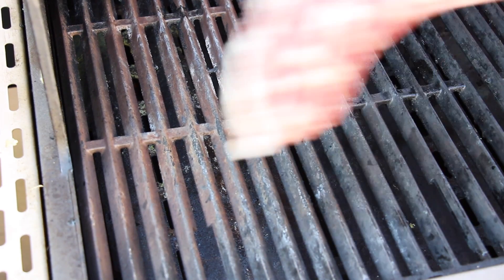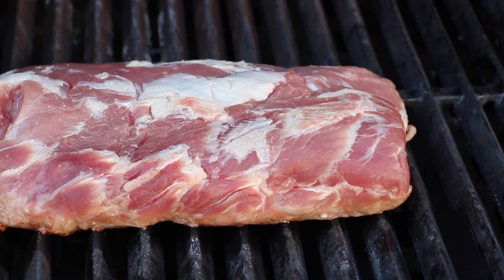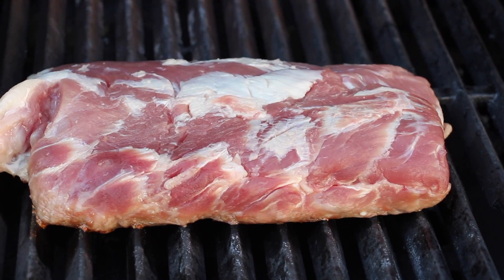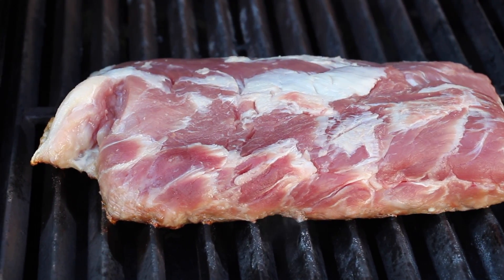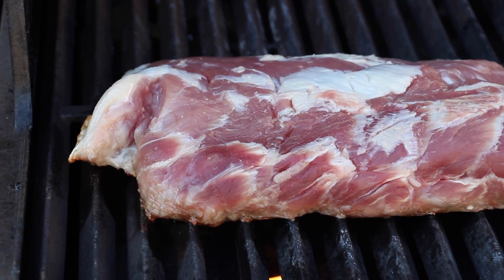We've also preheated the Imperial. The first two burners are completely on and we're going to throw the Pluma on and let it grill on direct heat for approximately 4 to 5 minutes per side until it has a nice color.